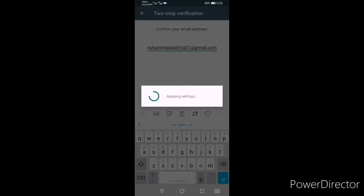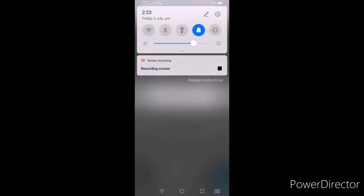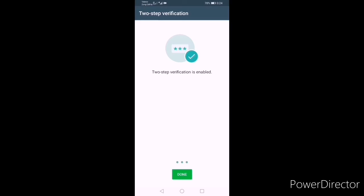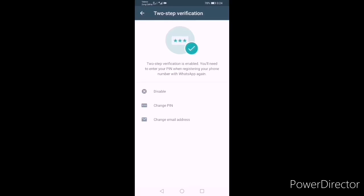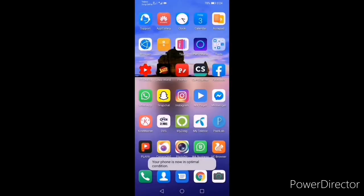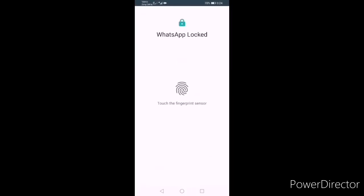Apply the settings. Two-step verification is now enabled. That is exactly what we wanted.